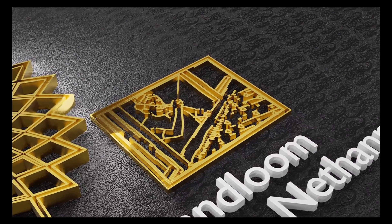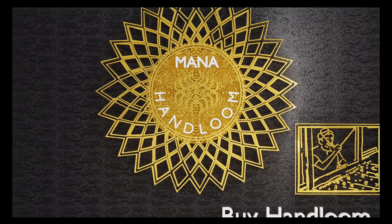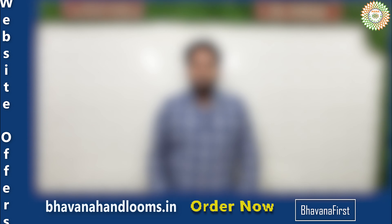Hi, welcome to our Manahandloom series. I am Dharag, Namaskaram. Welcome to Manahandloom series YouTube channel. I am Lila Krishna. Today I will show you two beautiful designs.